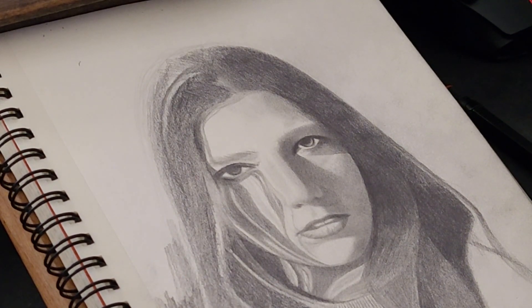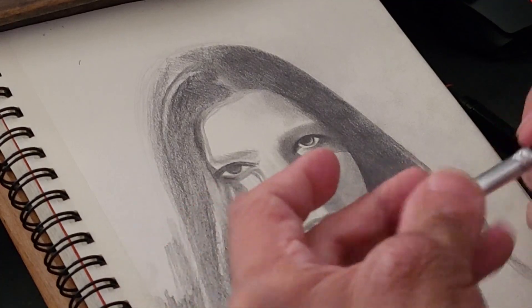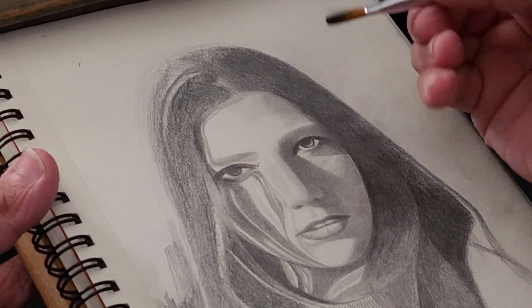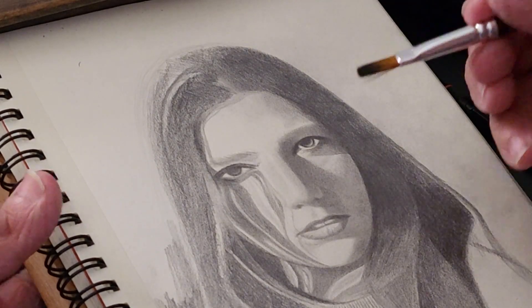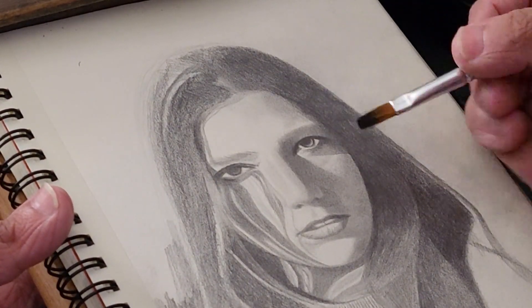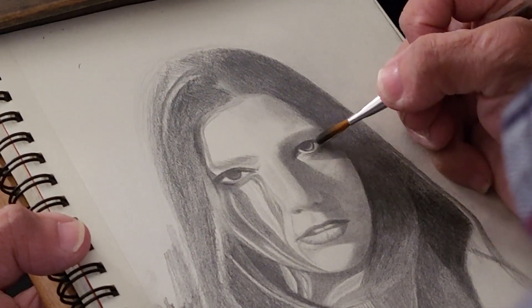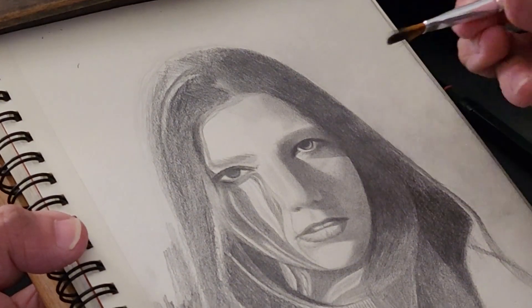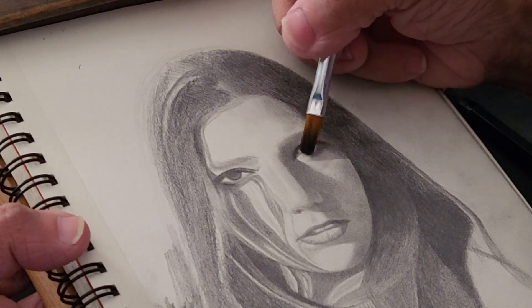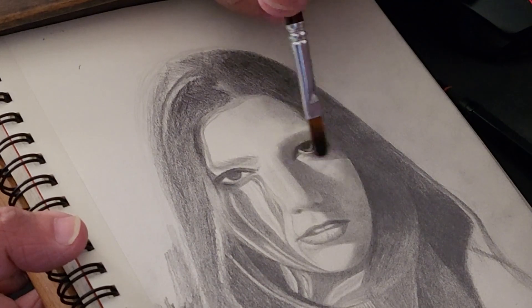I was looking for a brush and it was literally right here. So this is how you draw the shading on the eyeball — I usually use a brush because it's very soft and gives very controllable shading. As you can see, it makes it a little bit darker without going super dark. You can also use a smaller brush — you can use any brush really, but I'd suggest something like this.